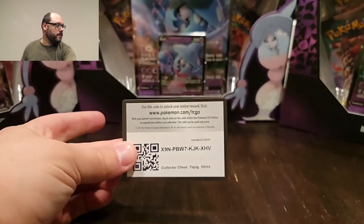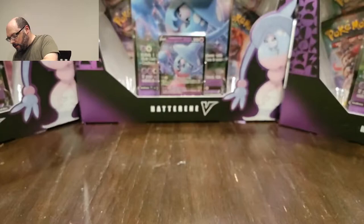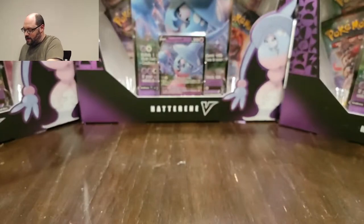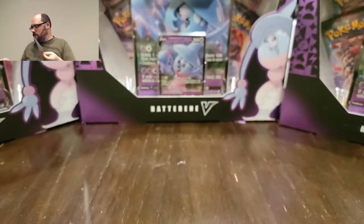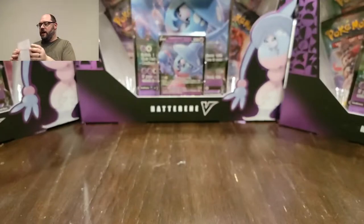And then there is a code card. There's more in here though - underneath that, I think there's stickers. There actually are stickers, which is fun. There's a lot of stickers!